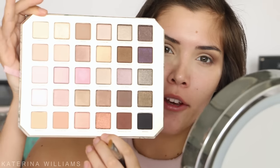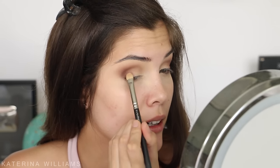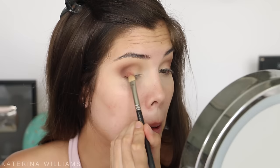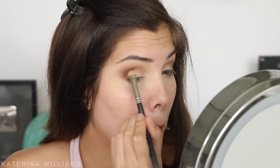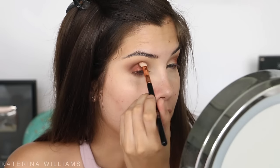Next I'm going to take Hot and Bothered on a flat shader brush and pack this onto the outer third of my eyelid. I did bring that in way too close, but don't worry because I'm going to be half cutting my crease soon. I'm going to take a bit of Hot and Bothered on the blending brush and blend this into my outer V a little bit.